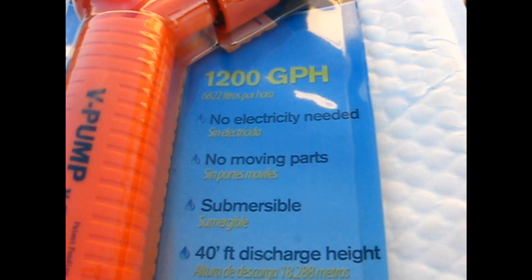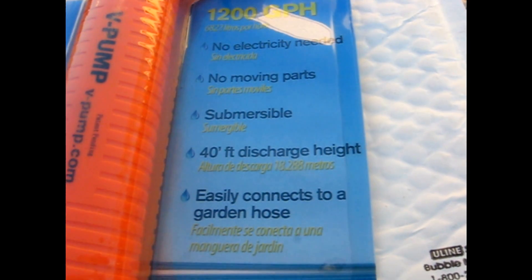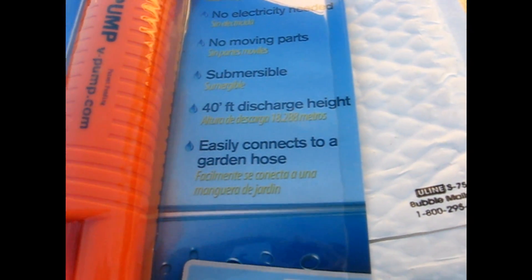As it states: no electricity needed, no living parts, submersible, 40-foot discharge, and needs to connect to a garden hose.